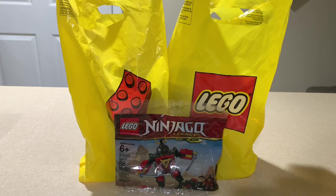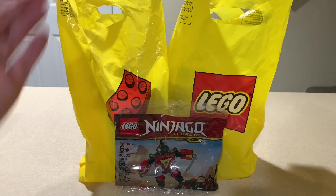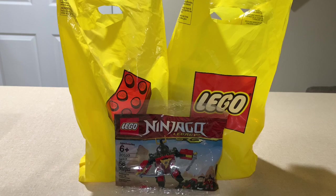Hello everybody and welcome back to HPG Bricks. This video is going to be another haul video and as you can see I have two Lego bags and a poly bag that is exposed, so I guess we'll start with that.